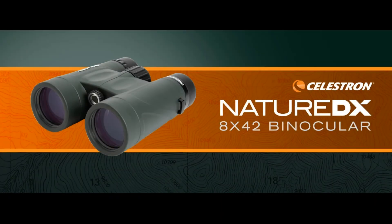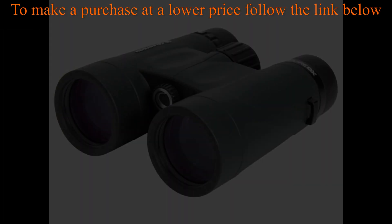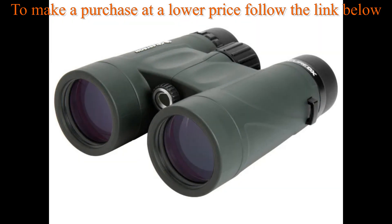Celestron Nature DX 8x42 binoculars — outdoor and birding binoculars, fully multi-coated with BaK-4 prisms, rubber armored, fog and waterproof. Top pick optics and the perfect binoculars for every adventure.